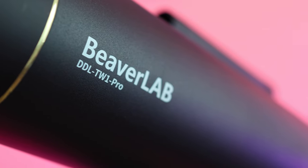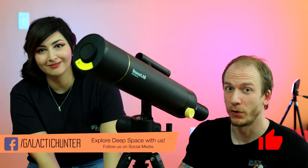Hey guys, so this is a Beaver Lab telescope, which we have never heard of before, but we're going to do a blind review here and see if it's good for astro.